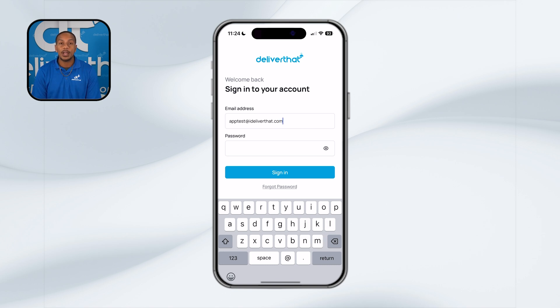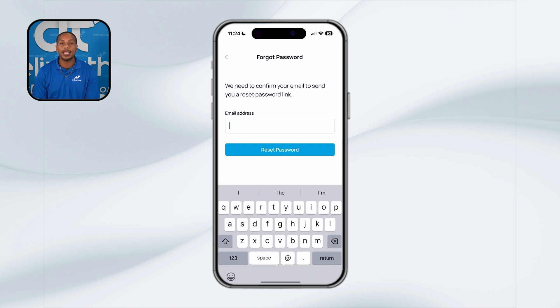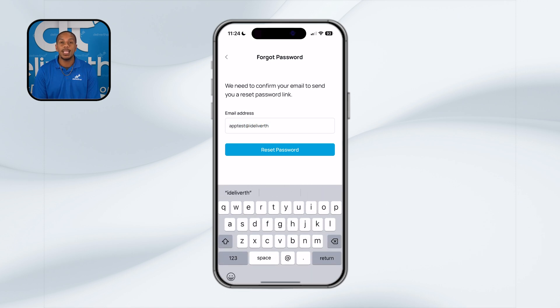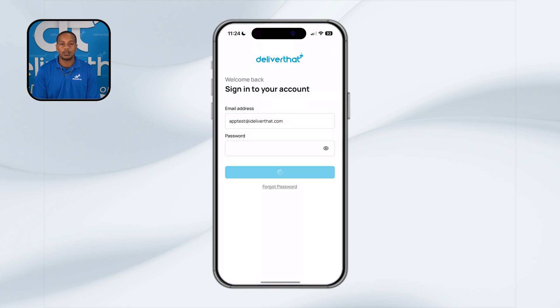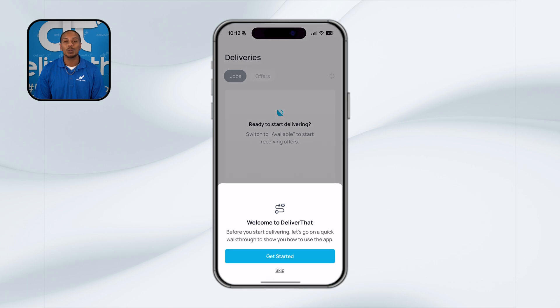If you're a new driver or it's your first time logging onto the platform, you'll need to set up your login credentials. Just click the forgot password link on the login screen. You'll receive an email at the address that you registered with, which will guide you through setting up your password. Once you're logged in, the app will open up to the home screen where you can explore everything that Deliver That has to offer.